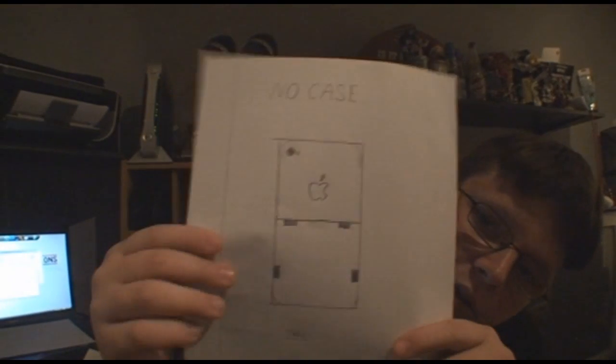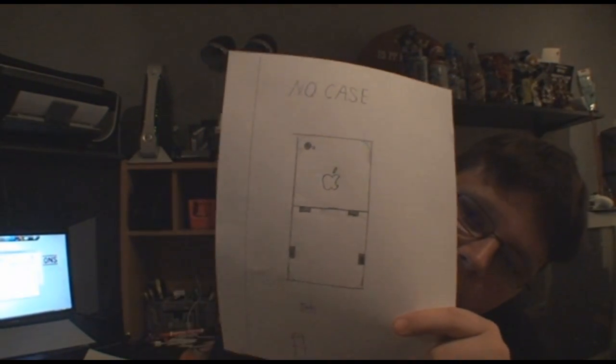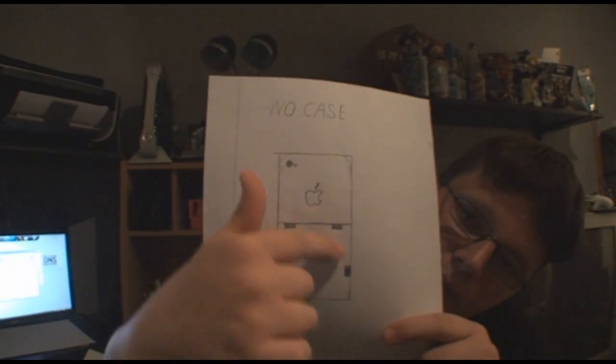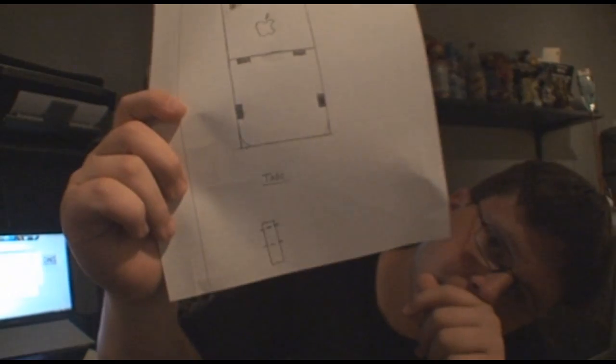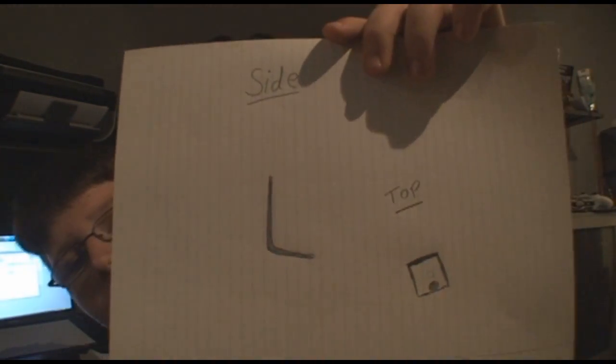The other design I've been working on is this one right here, which would be half the size of the iPhone. These would be little tabs made out of material. What the tabs would basically do is grip onto the screen, pulling it towards the back so it doesn't slip out, holding it in. In this case, the side view would look like an L-shape.